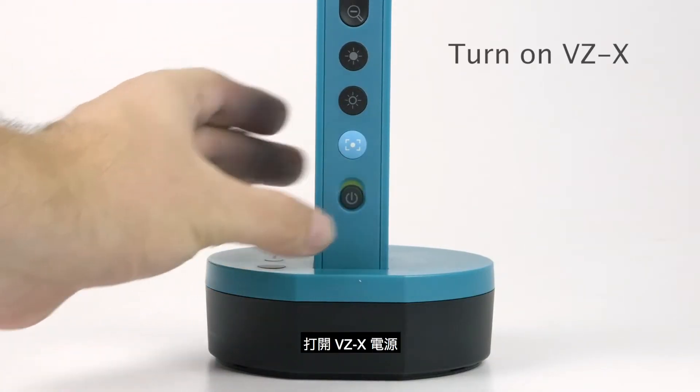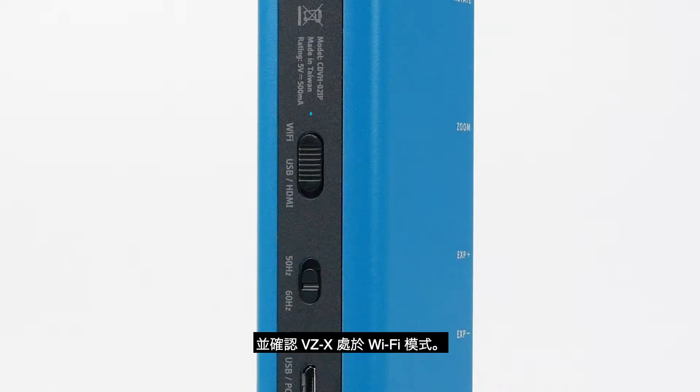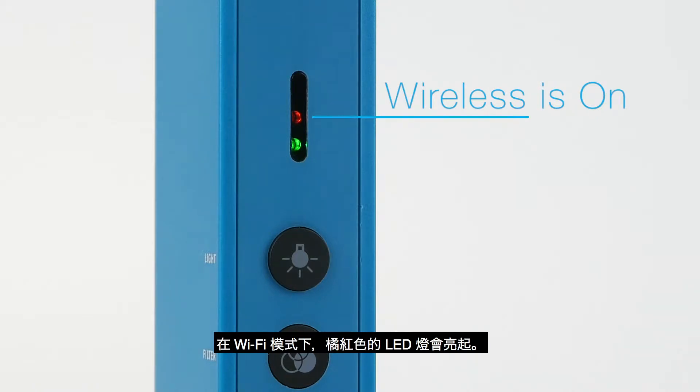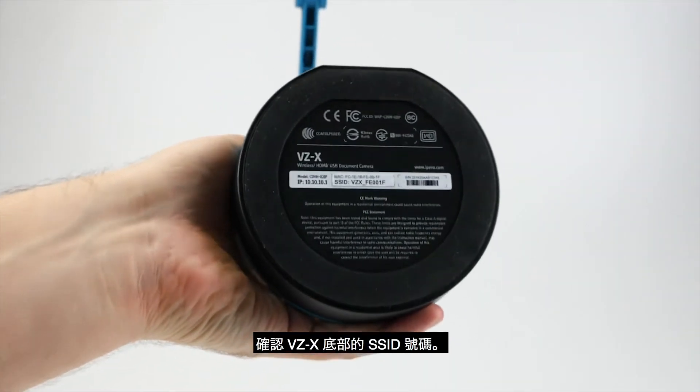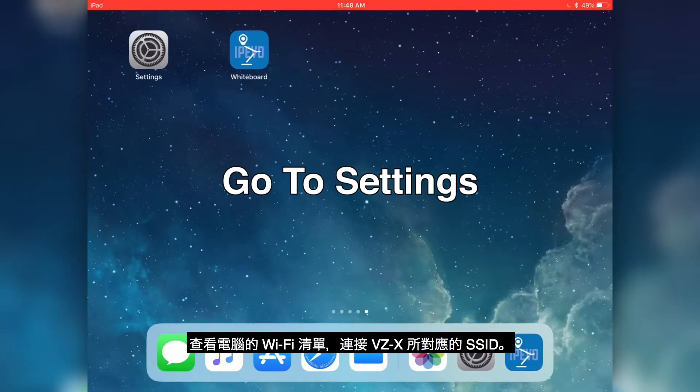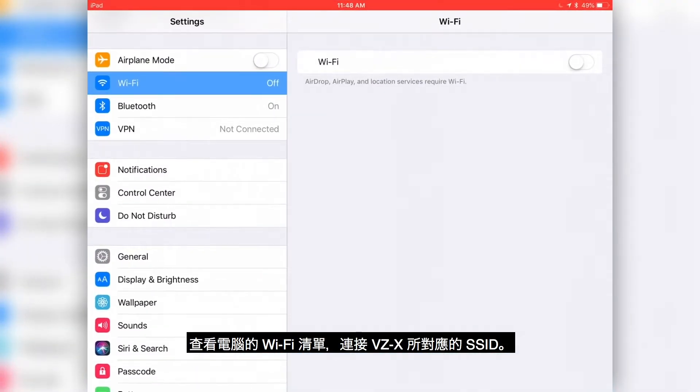Then, turn on VZX. Make sure VZX is in Wi-Fi mode. The amber LED indicates that the wireless is on. Check the bottom of VZX to find its SSID. Then, go to the Wi-Fi menu and connect to the SSID.